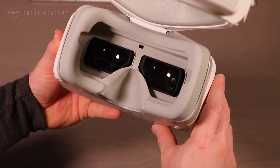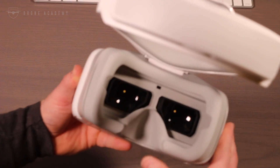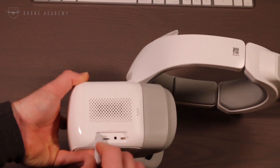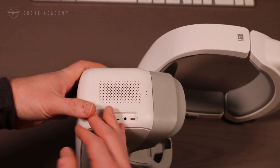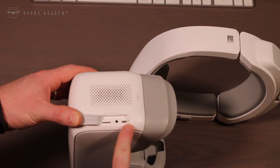In addition to the buttons on the bottom, there is a knob to adjust the interpupillary distance. On the side, underneath a flap, you'll notice a few things: a slot for a micro SD card, a headphone jack, and a micro HDMI port.